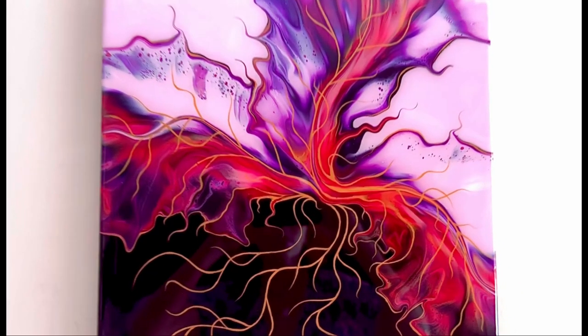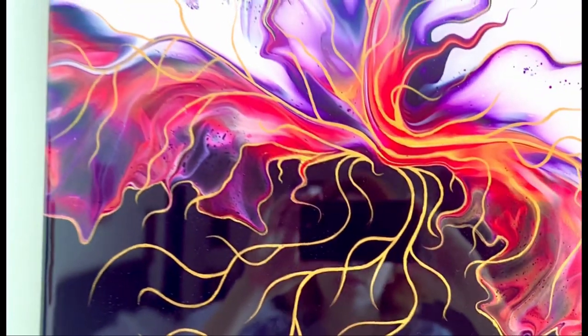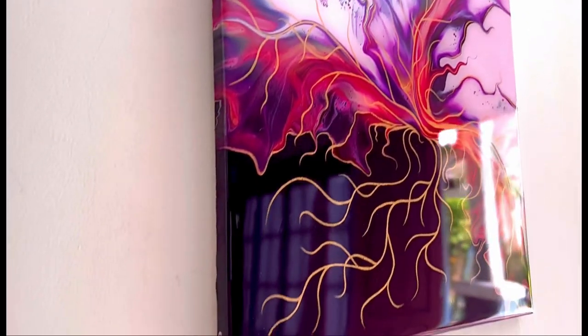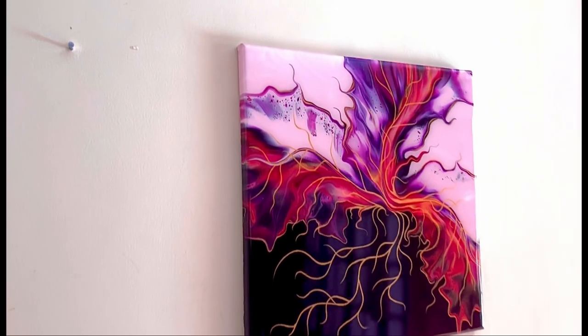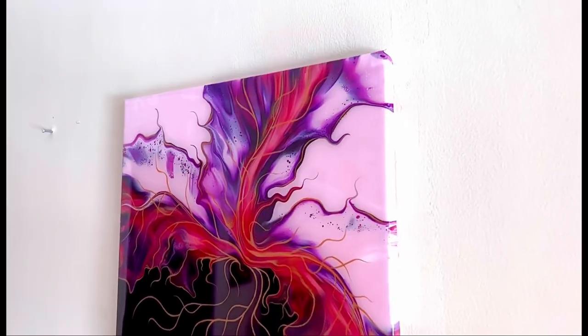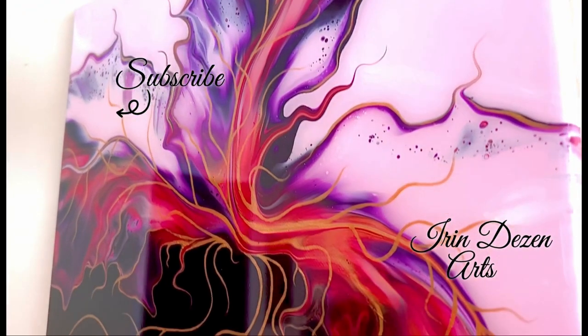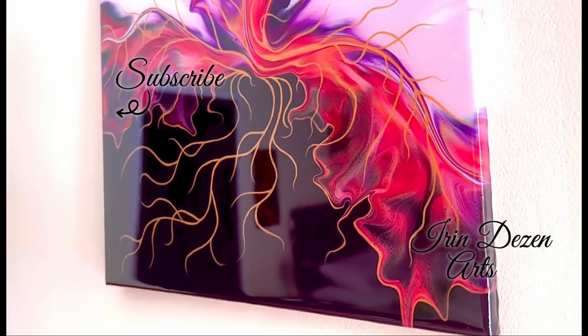Here it is dry and covered with epoxy resin, but first I embellished it with gold lines to reduce the negative space — and it worked pretty well. I really love the result! What do you think? Please let me know in the comments, don't forget to leave a like and subscribe to my channel for more videos like that. Thank you very much, see you next time, bye bye!